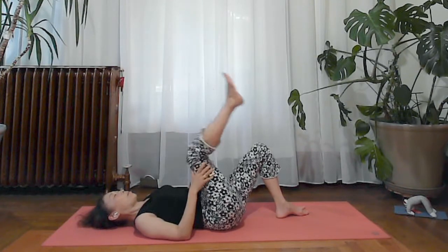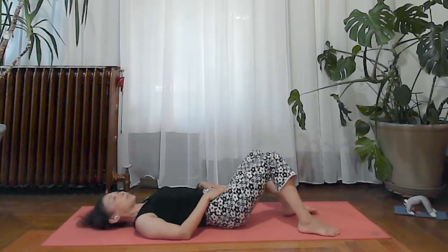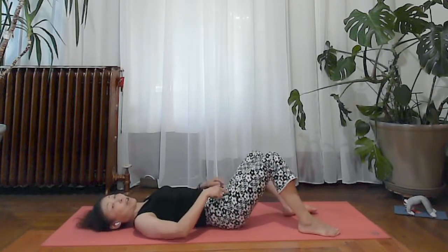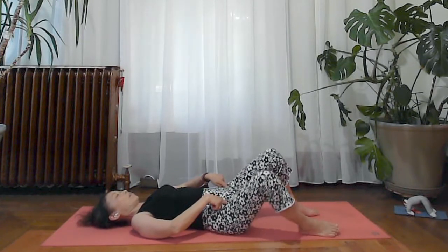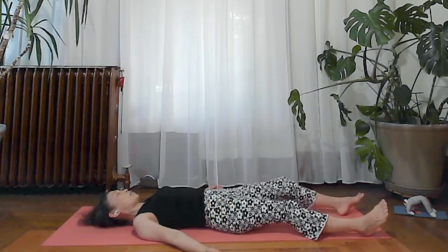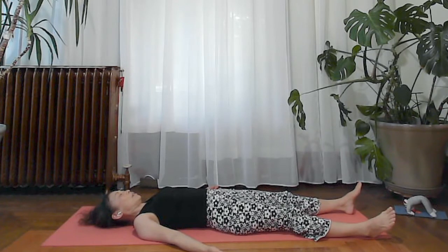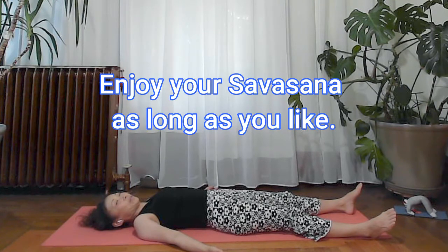Bring both feet to the floor and swing your knees side to side — just a little movement to cool down your hip joints. When everything feels soft, move on to your savasana to catch your breath. Stay for maybe ten breaths. Then you can go to bed, take a shower, or enjoy your evening. I hope you feel cool and calm and have a good night.